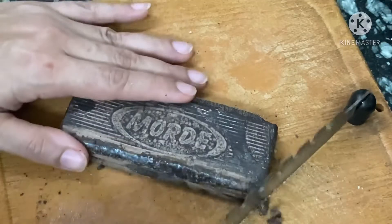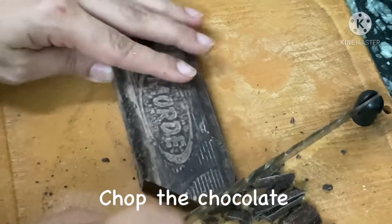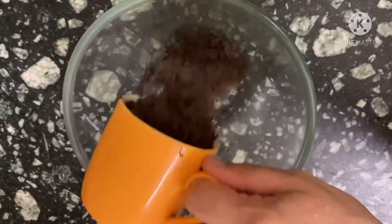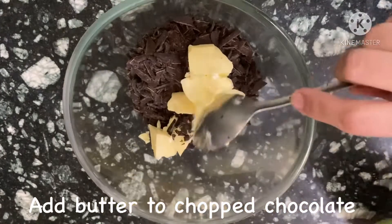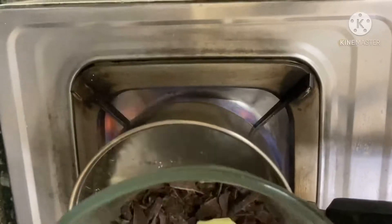Since I am on the chopping board, I have taken my chocolate bar — hidden it from my children, of course — and I'm chopping it roughly. I have taken one cup of chopped chocolate and half a cup of butter, and I am going to melt it using the double boiler method.